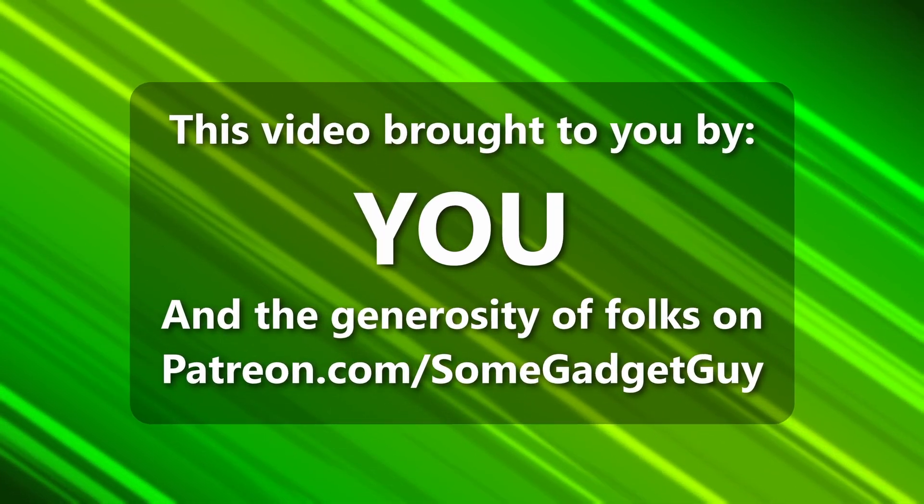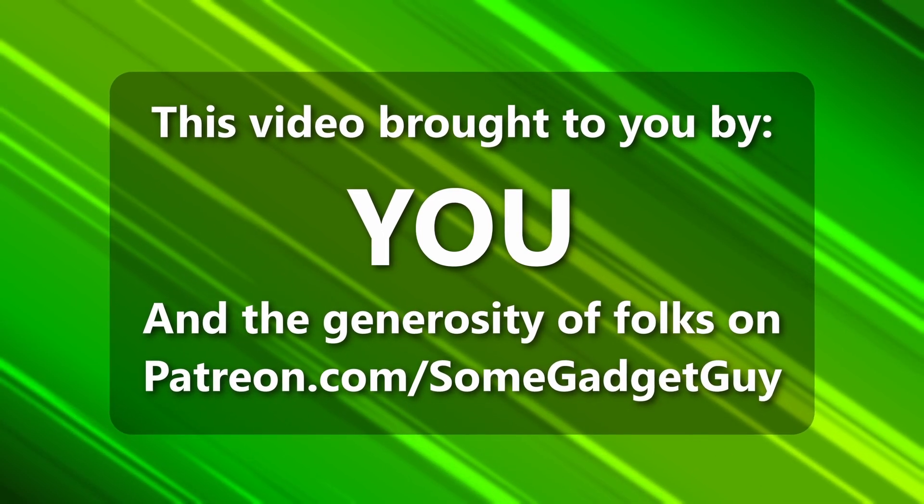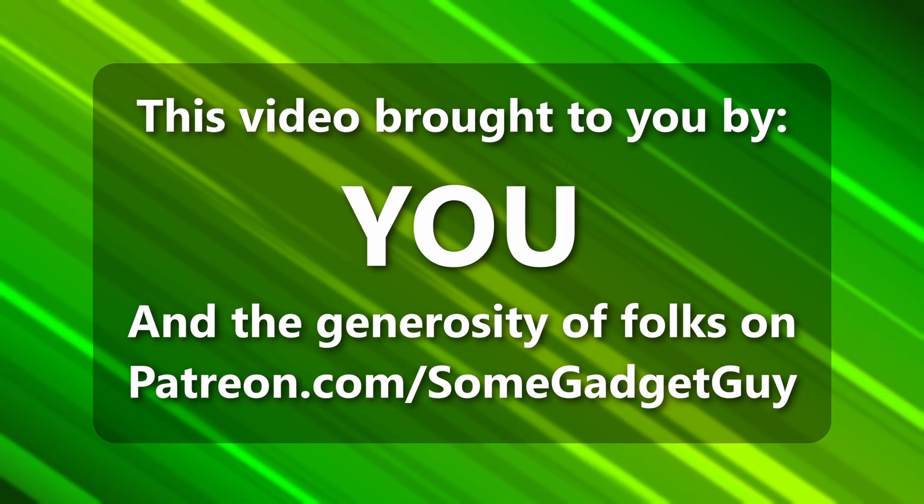All of the amazing people sharing content across social media, and the generosity of my patrons over on Patreon.com/SomeGadgetGuy. More info on those awesome nerds later in the video.